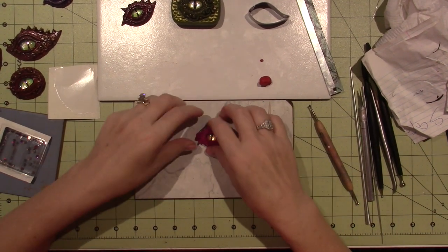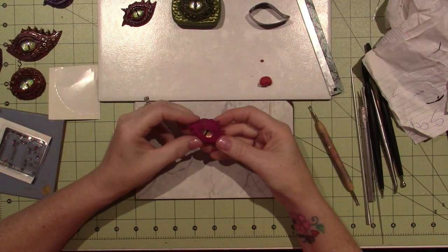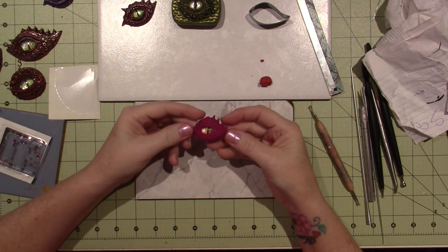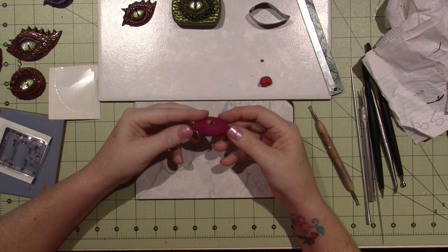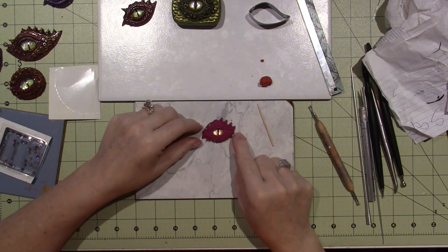Okay, it's all baked and I like it. I think the gems got in there - the clay grabbed them pretty well. It's fairly flat, not perfect, but I love the eye. I think the eye itself is very pretty.